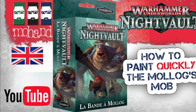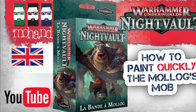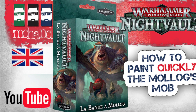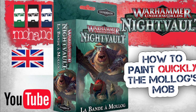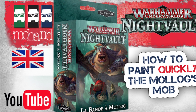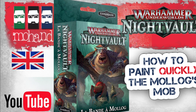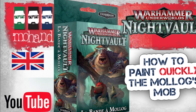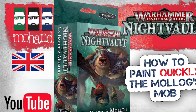Hi everyone and welcome to this new tutorial on how to paint quickly the Molox mob from Warhammer Nightworld. In this tutorial I'm going to show you all the different steps with airbrush and brush to paint in a very efficient way your band of Shadespire. Let's go for this paint.